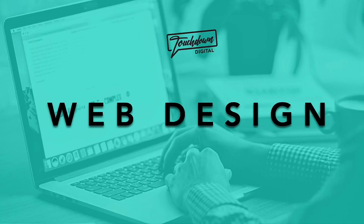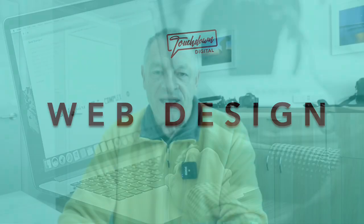Just like to offer a big shout out to Touchdown Digital, the sponsor of this week's video. Hello and welcome back to the channel. My name's Glenn Samuel, and you're watching Sniper Photography.